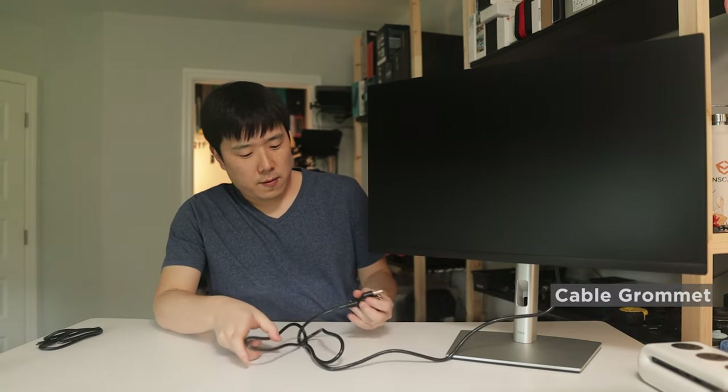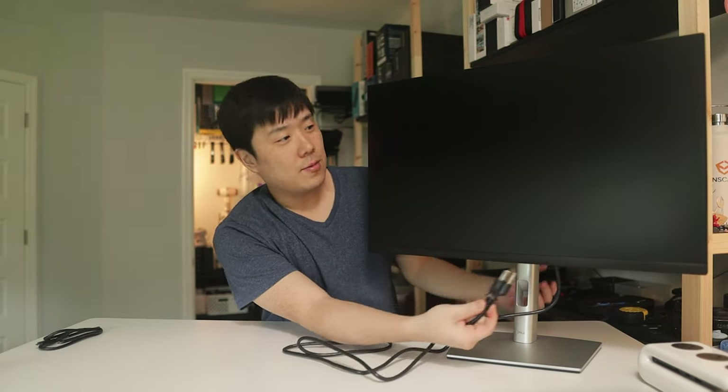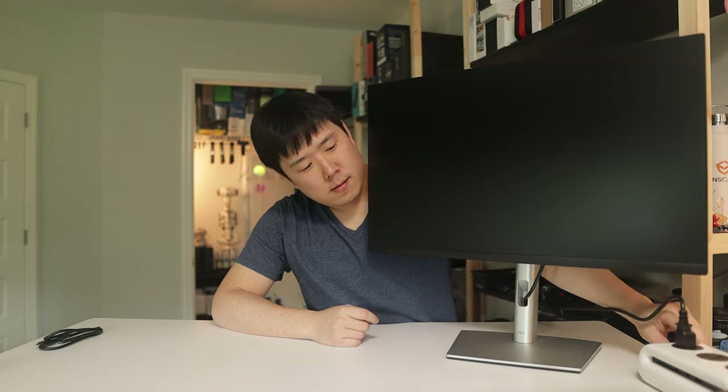Let's connect the power cable. There's a cable grommet down here so you can thread the cable through to avoid cable mess. You thread the monitor end through the grommet and then connect it. I can then turn on the power and press the power button to turn the monitor on.